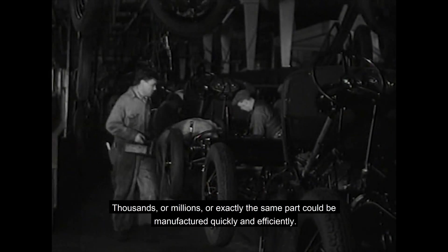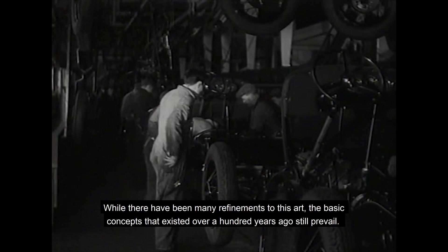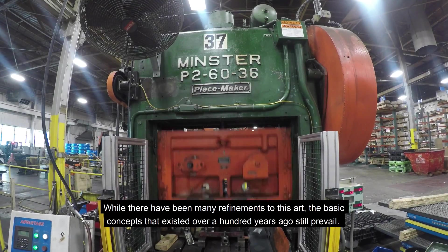Thousands or millions of exactly the same part could be manufactured quickly and efficiently. While there have been many refinements to this art, the basic concepts that existed over a hundred years ago still prevailed.